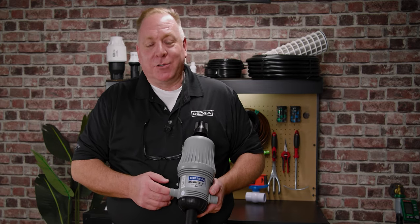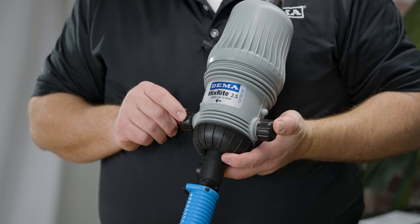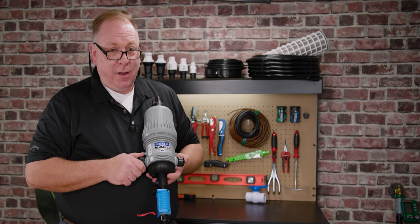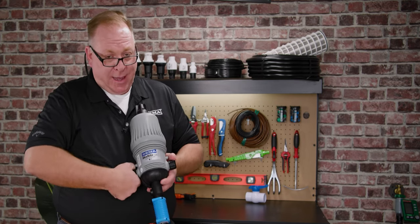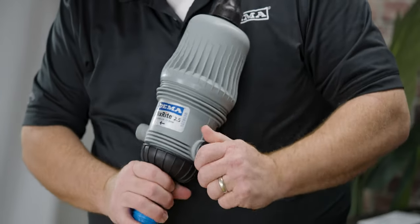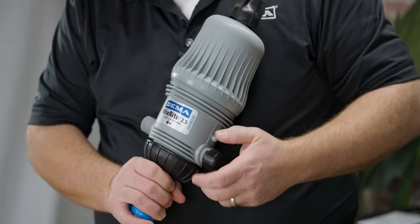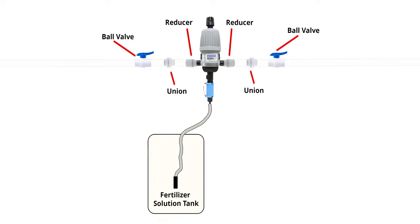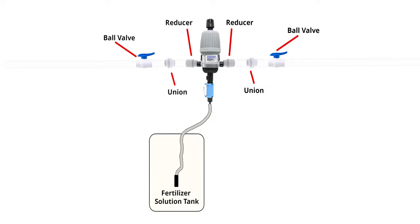For those installing the MixRite for the first time, rest assured it is a relatively easy process — typically hand tools are all you'll need. Each MixRite has caps on the inlet and outlet just to keep debris from getting into the unit; remove them when you're ready to install. The MixRite has threaded inputs and discharge lines on both sides. We recommend using a ball valve, a union, and then your connection point, with the inverse on the downstream side. That way, for any future maintenance, you can shut off those ball valves and remove your MixRite without getting wet.